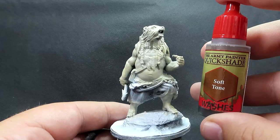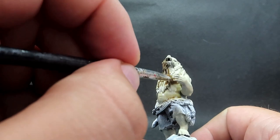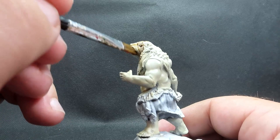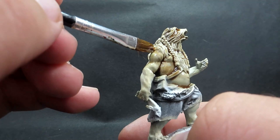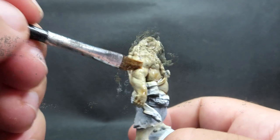Now we've got that skeleton bone dry brush on, we're going to come in with a wash — soft tone, which is a sepia wash. It's going to enhance that yellowish appearance. I know it's going to look weird since we're doing a polar bear and it's a yellowy brownish color, but we're going for that way polar bears sometimes look in nature with that yellowish fur. Just trust me here — hopefully it'll work out.